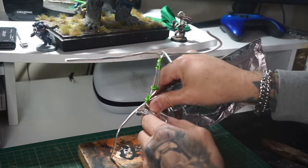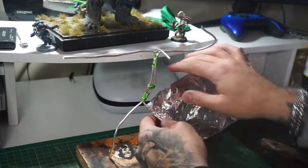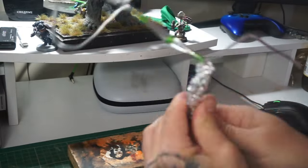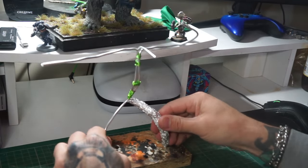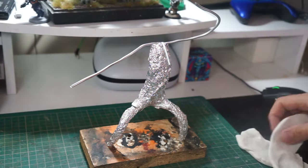I'm going to bulk up the majority of the body with tin foil. I won't bore you with too much of it, but we'll show how we do one of the legs — wrapping it up, building up the bulk of the leg. And with the power of editing, just completing it like that.